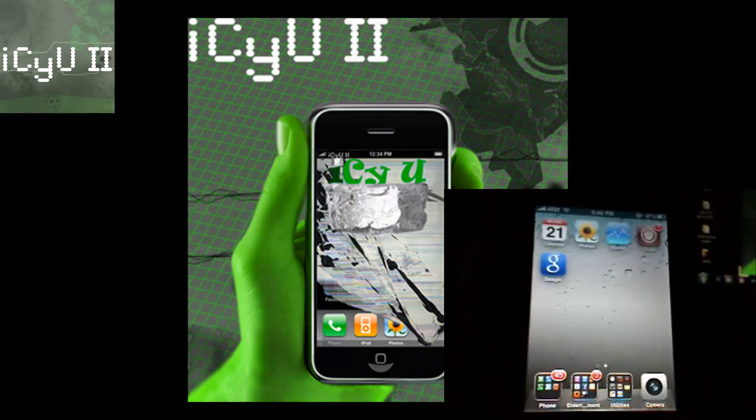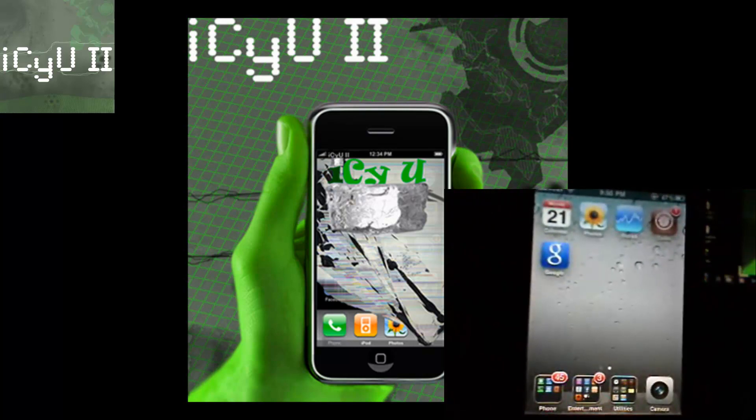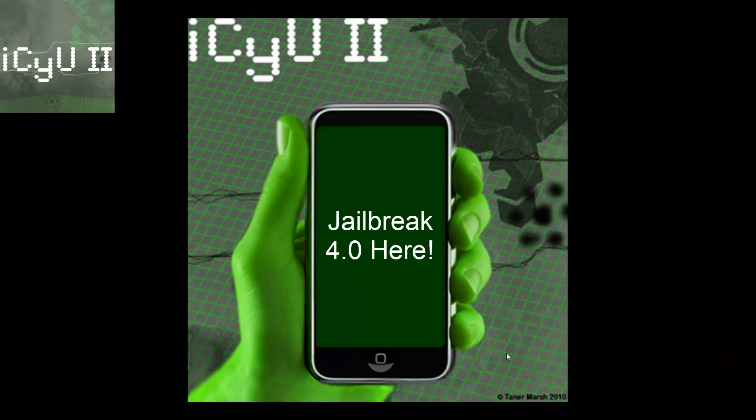I will have a list of the compatible basebands in the more info, as well as the actual unlock which has it in the info section as well — Insidia. If you guys don't know how to jailbreak 4.0, just click inside of my iPhone and you will be taken to that video.